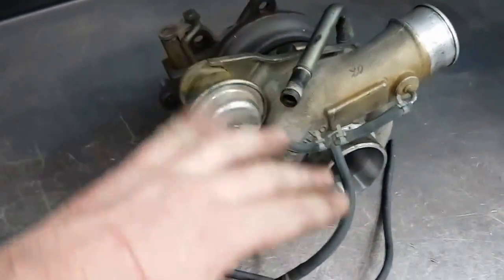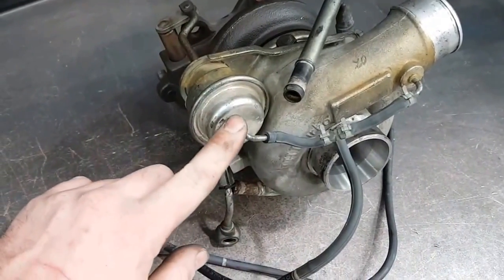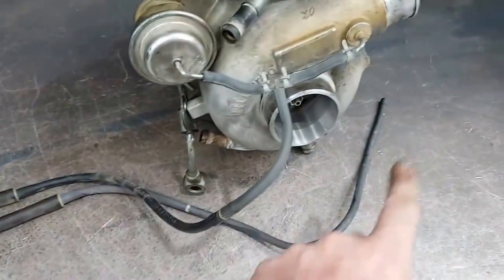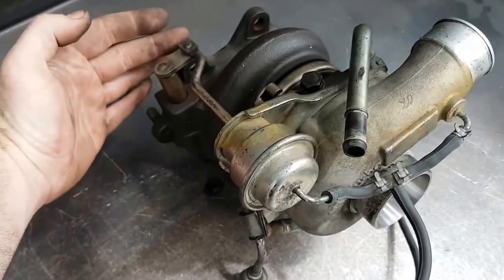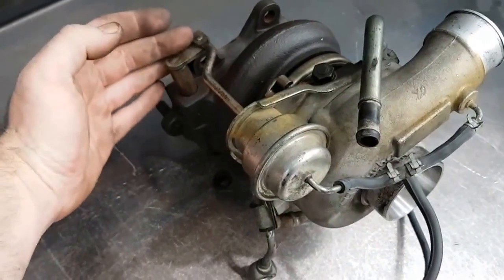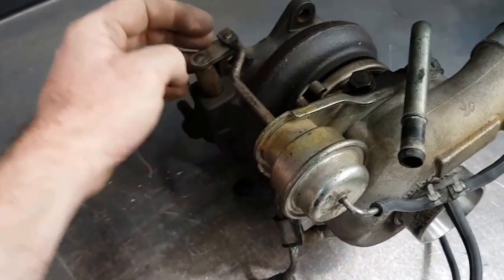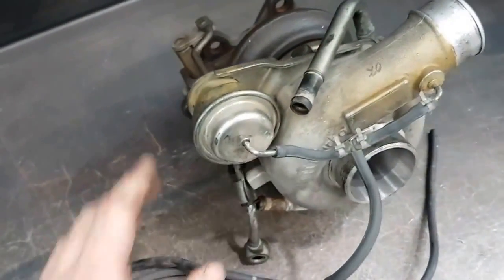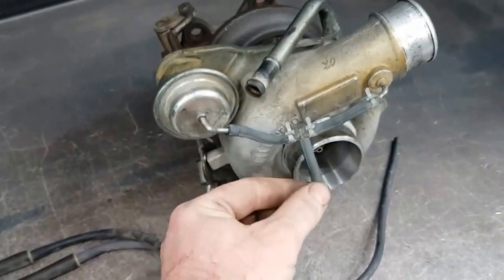On the factory setup you've got a T-piece that sits between the compressor and the wastegate actuator. There's a T-piece that runs through to the boost solenoid and then that comes back through to the inlet. The factory actuator is designed to hold the actuator arm shut to a certain boost level. Once this gets overcome with boost pressure the actual arm cracks open, venting excess exhaust gas away and you get your intended wastegate pressure.